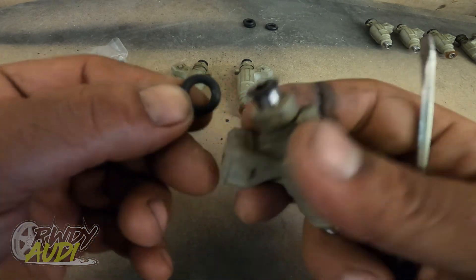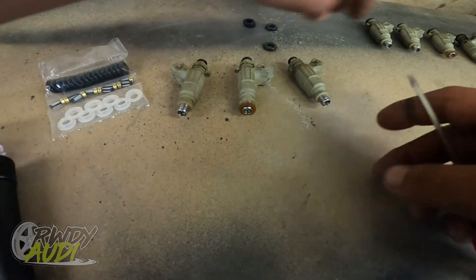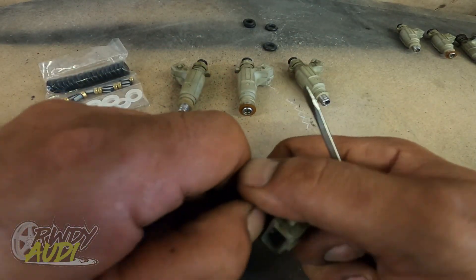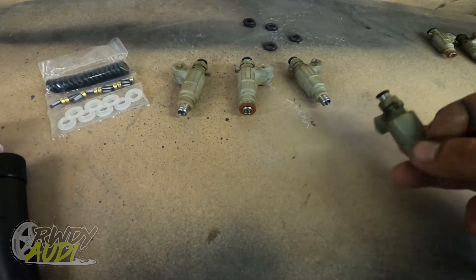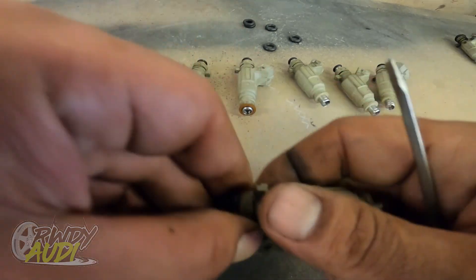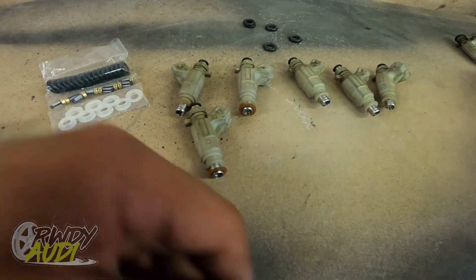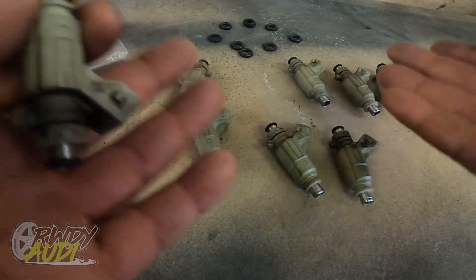You'll see these O-rings — when stretched out, this one had a lot of dry rot and cracks in it, so I know these injector O-rings are toast. A lot of times what happens is as the O-rings get older, they tend to stick inside the manifold, which is no good — because what I've found happens is that the pentel cap actually falls off and at some point goes through the engine.